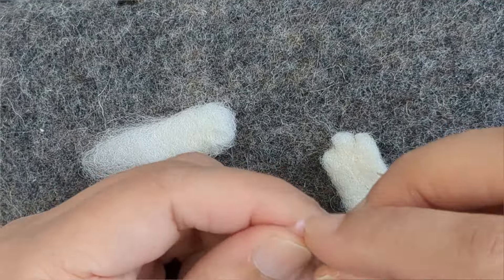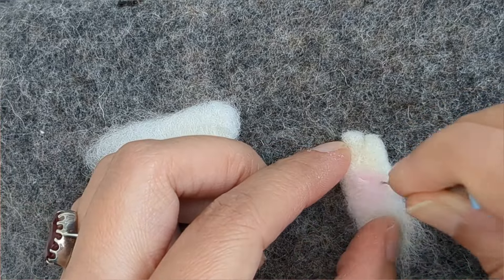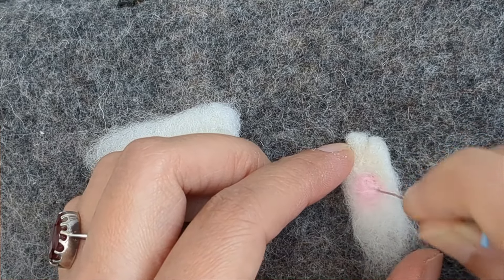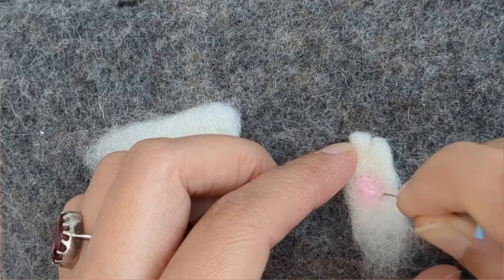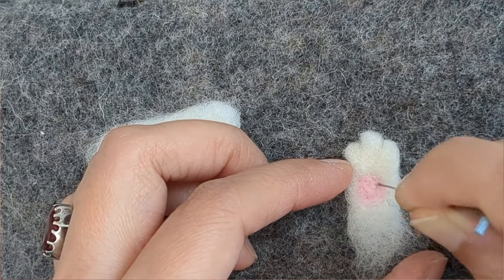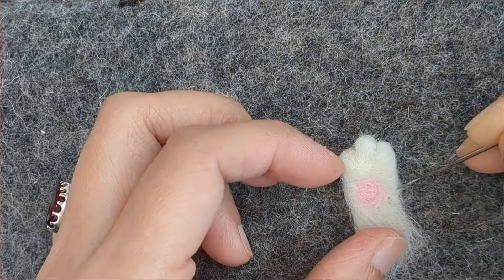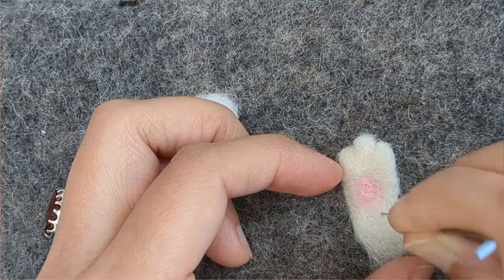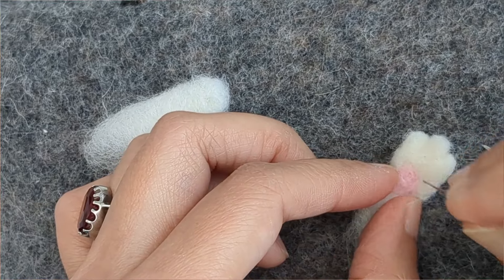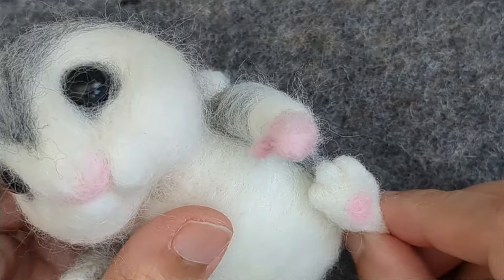When the foot is done, I'm adding a little pink wool, just giving it a little bit of detail. That's the pad of the foot — a little ball. I've left the bottom part fluffy because I'm going to attach it to the leg — I'm going to fold it in and shape it.